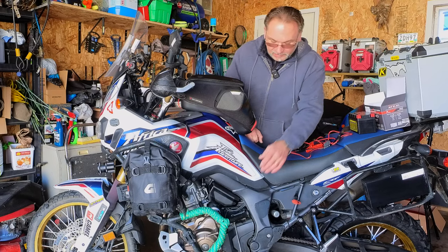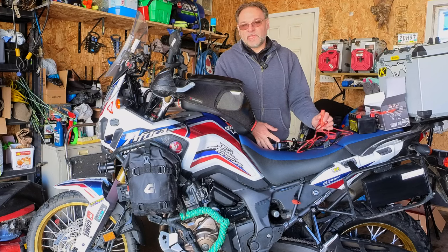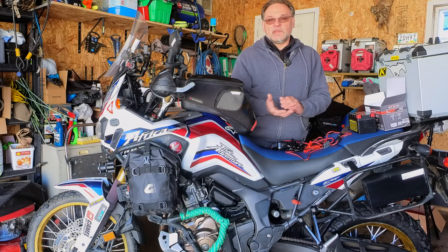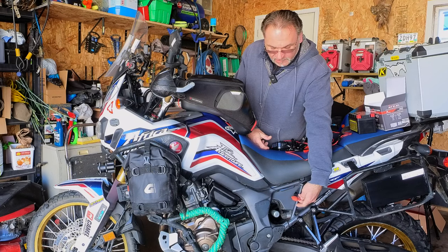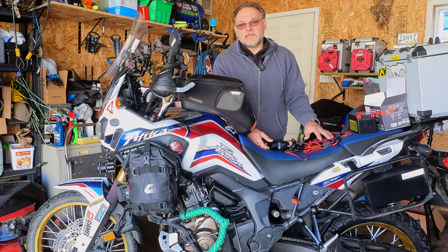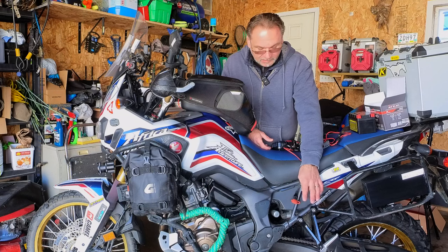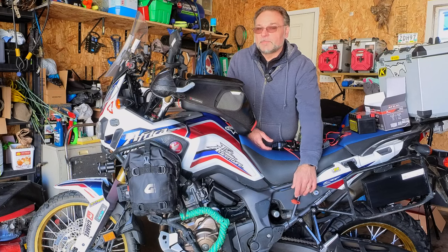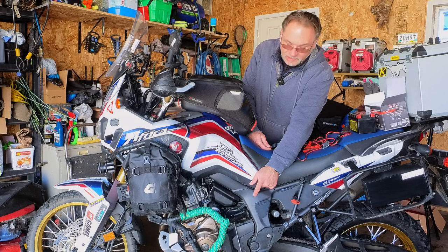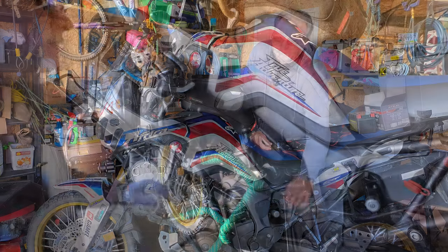I want to replace it now before it completely dies, because a jump start on this bike is not a quick thing. What I'll do is buy an extra cable and modify it to have jump-start attachments for the future. Currently my charge wire is routed through theEasterbeavers PC8 fuse breaker, hooked up through a direct port to the battery. But I don't think it's a good idea to jump through the circuit breaker versus directly off the battery.